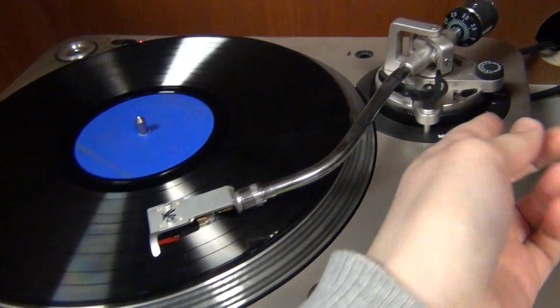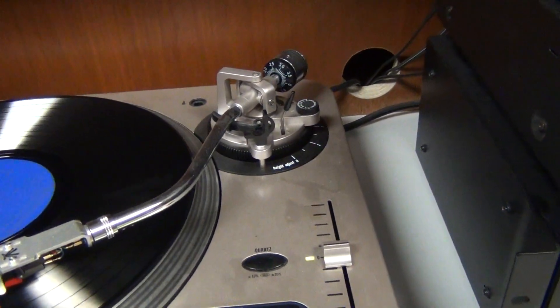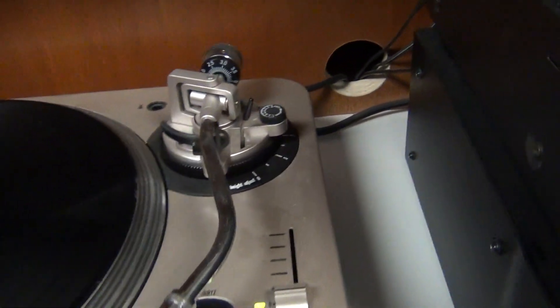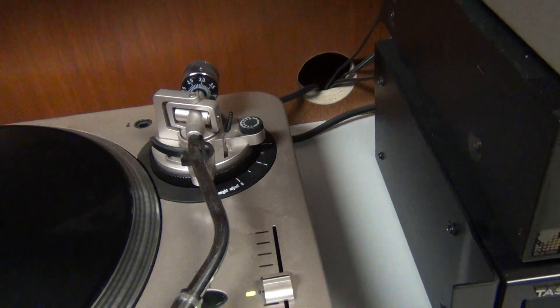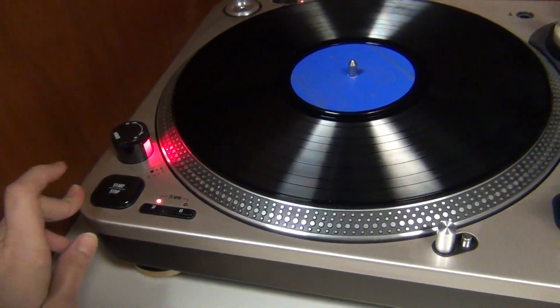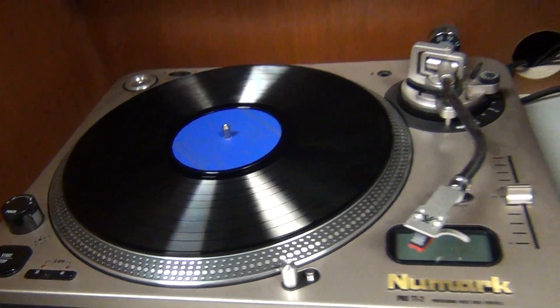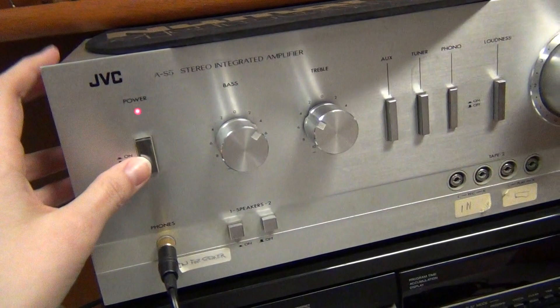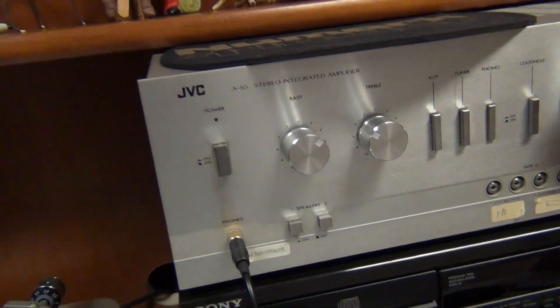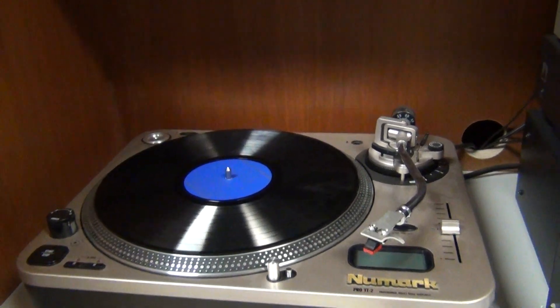When you're completely done listening to the record, you'll want to pull the lever up and move the needle back into its cradle. Push stop to make it stop turning, and then you can turn the turntable off. Make sure you also turn off the amplifier. And that's how you work the turntable. Thank you for watching.